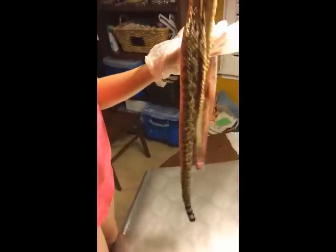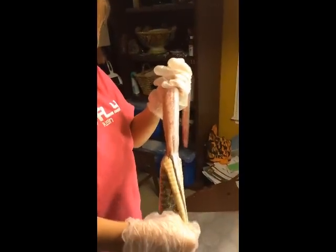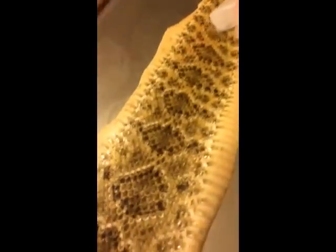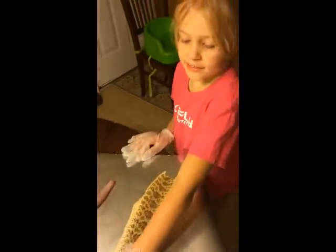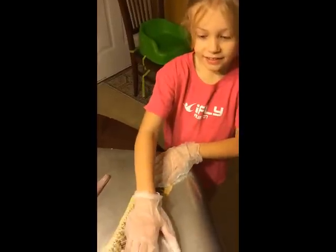Oh, now I'm going to the heart. Okay, be careful. I feel like I'm going to squish the heart. Dad, can you do the rest? Here's the rattlesnake skin. We just cut the skin off of this rattlesnake.